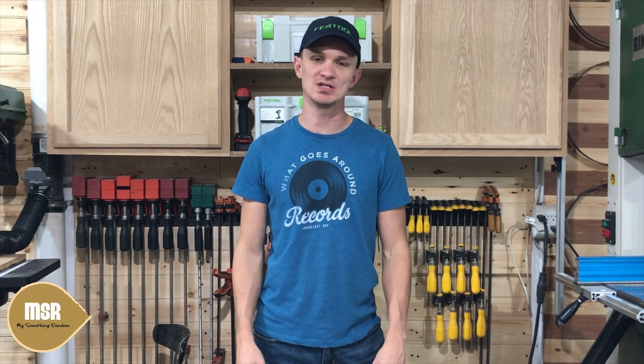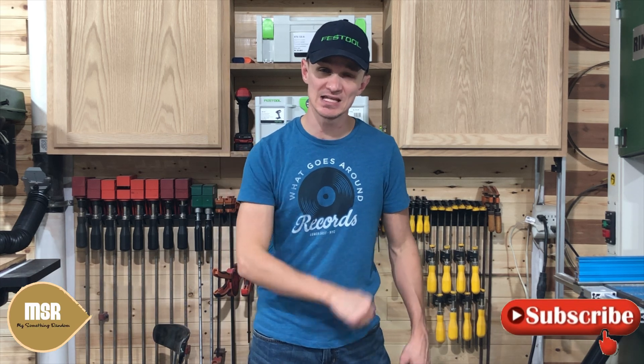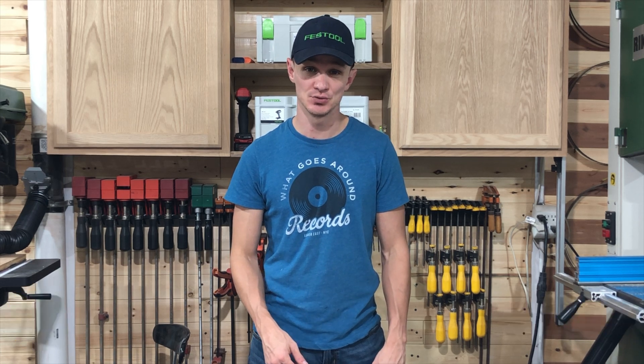What's up everybody? Welcome back to another episode of the MSR Workshop. I'm your host Adam Unsull. If you haven't already, be sure and hit that like and subscribe button and the little bell for all of the notifications and video content that I drop.